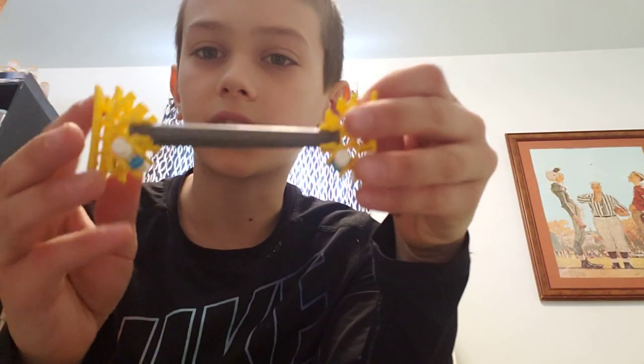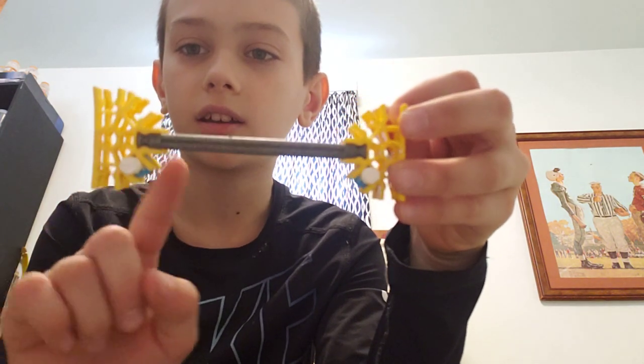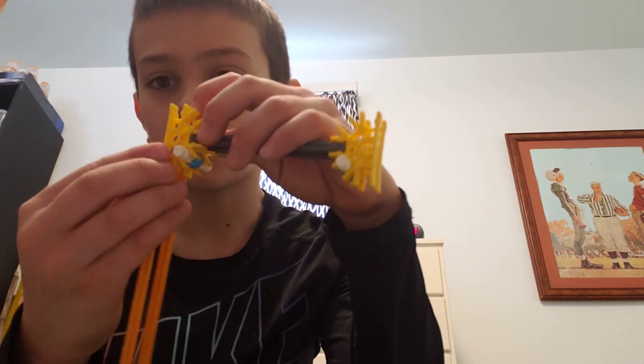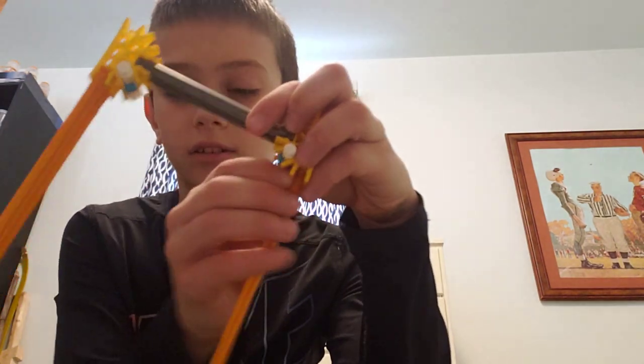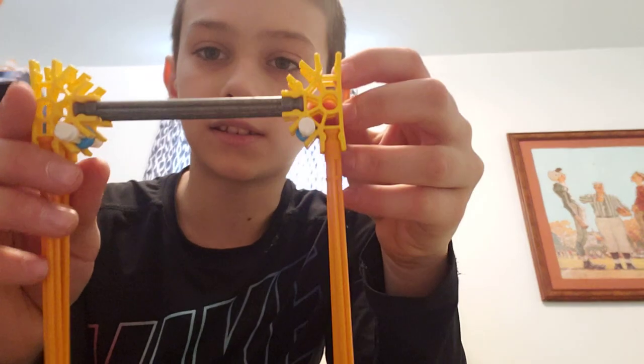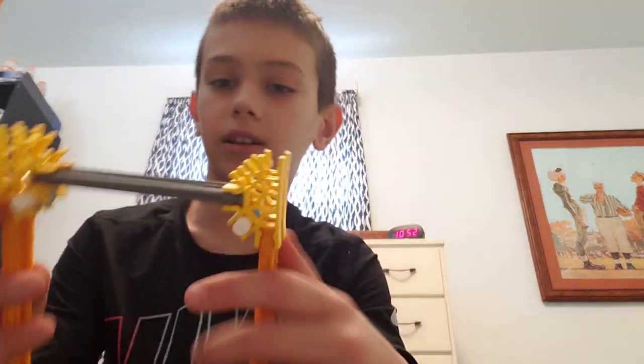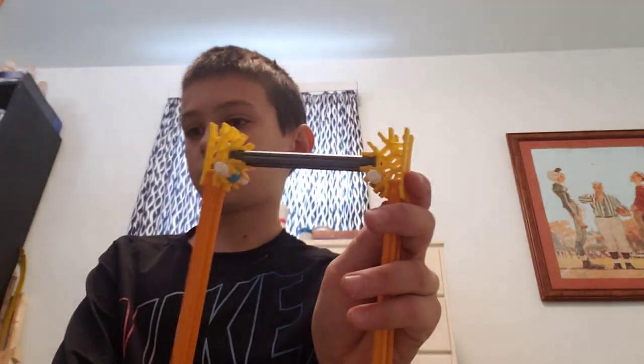Then connect the two with yellow rods — mine are gray. Make sure both of the white rods are on the same side, pointing down. Then take the four red rods and connect them like this, making sure the red connectors are facing down, in the same direction as the white ones. That's the end of step three.